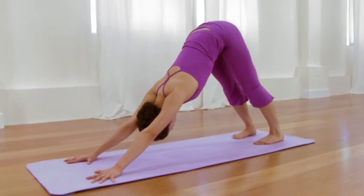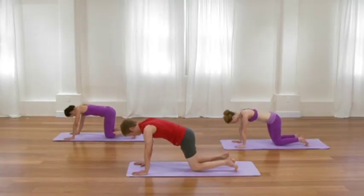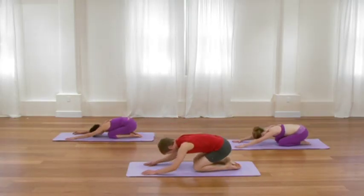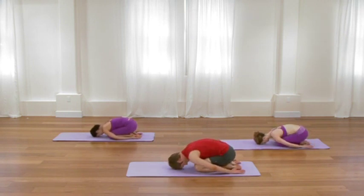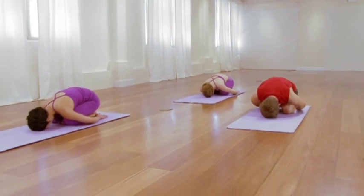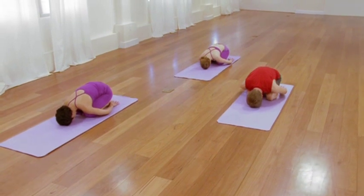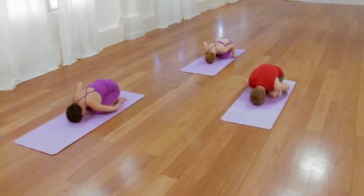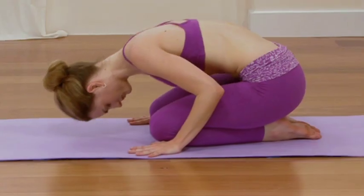Then as you exhale, take just a moment in child's pose. Rest onto your knees. Drop the sitting bones back to the heels and let the torso drape and cover the legs. Breathe into the broadness of the back. Relax the mind. Relax the temples. Relax the jaws. From child's pose, take your hands underneath the front of your shoulders. Press your hands down, roll all the way up to sitting.